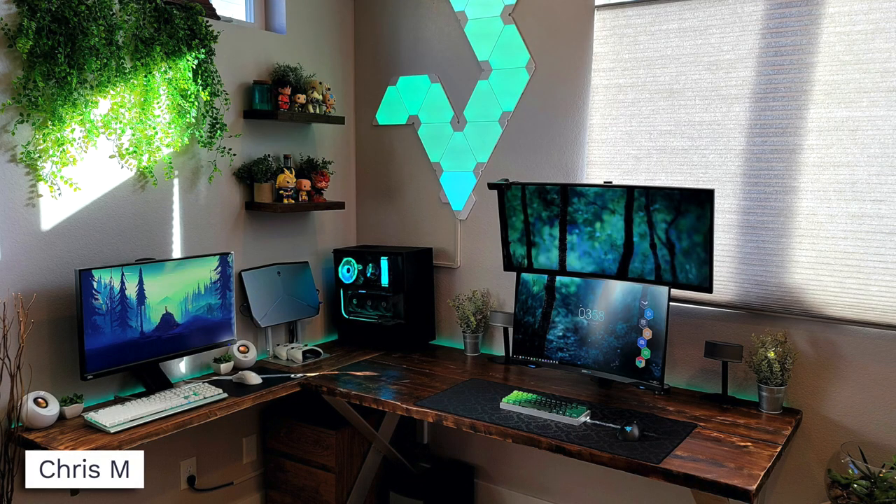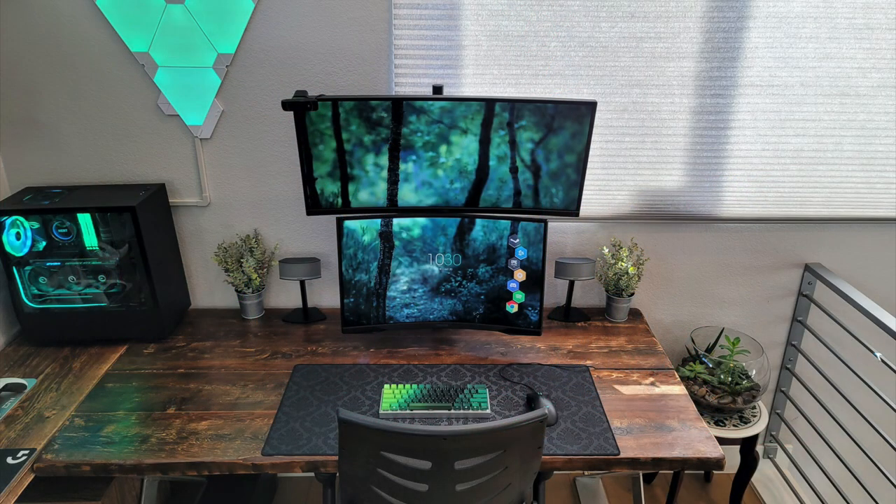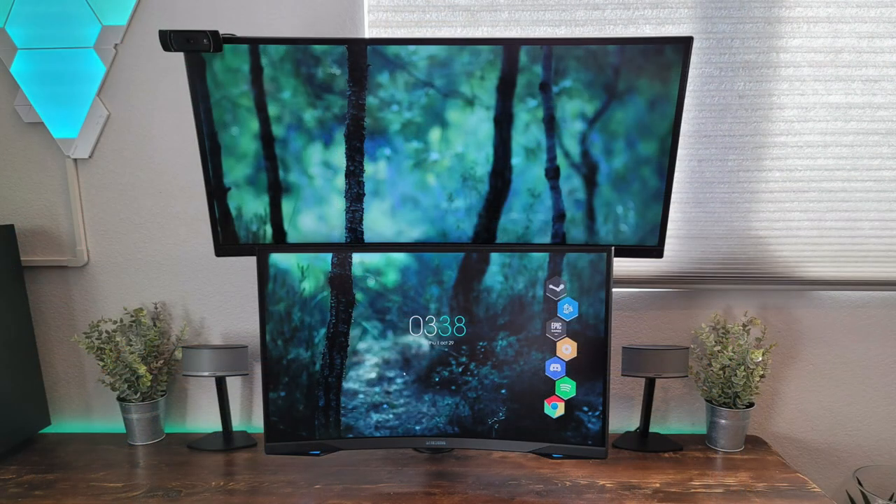Coming in hot is Chris M. with a dual setup here. Absolutely drool worthy. Nice custom L-shaped wooden desk — loving that dark stain — big window for some natural lighting, the ivy, and when you turn off the lights at night the Nanoleaf light panel shines nice with the greens and teals, complementary RGB around the setup, complementary color-matching wallpaper. This is aesthetic, people. The right side is his main setup with stacked monitors: the Samsung Odyssey G7, a nice 27 inch 240Hz display, with a Dell 34 inch UltraSharp monitor overhead. Two fantastic monitors to have. He seems to be running a ray meter as well, so good choice with that. For audio you can see the Bose Companion 5 speakers in the back.